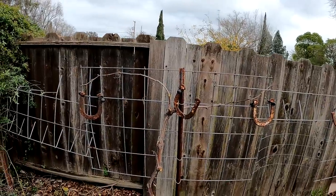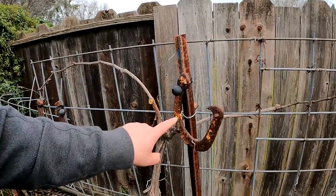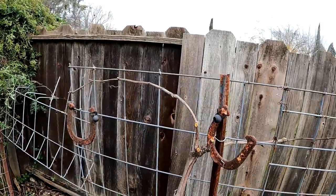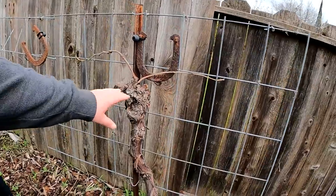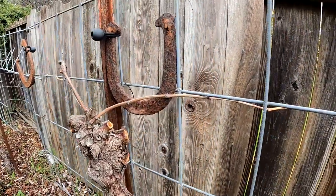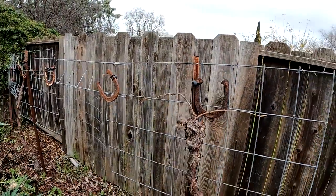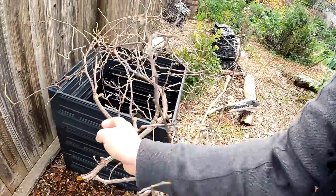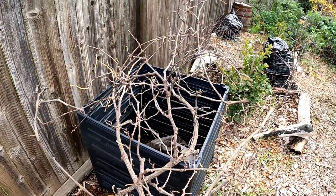And there you have it — in just a couple of minutes, we've completely pruned the flame seedless table grape. We've got two canes and two two-bud renewal spurs to produce next year's canes that we'll then lay down and train just as we did this year. Both of these plants are now going to produce healthy, perfectly balanced fruit sets. And check out all these prunings — all this wood can be utilized to make cuttings and grow out dozens of new plants, exact replicas, clones of the grapevine growing back here.